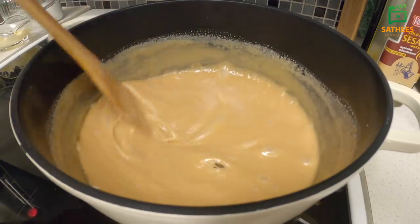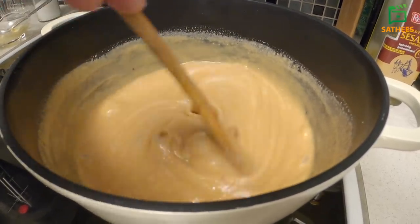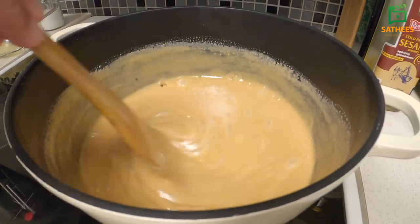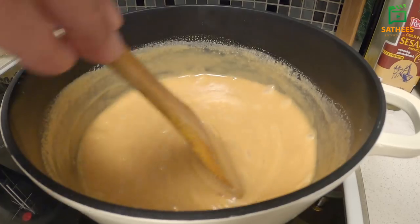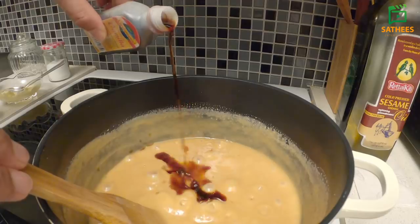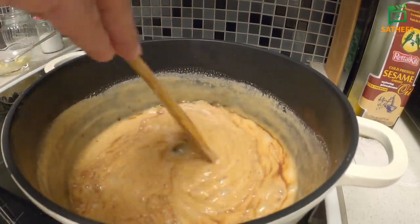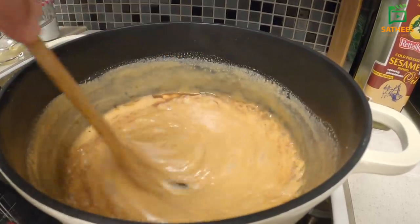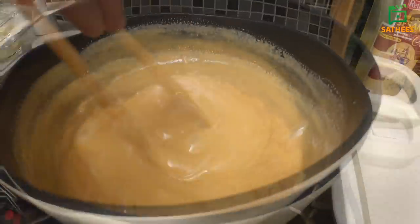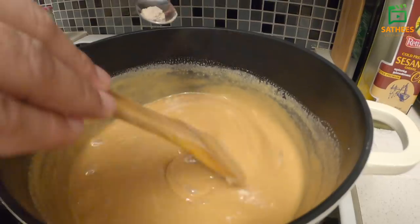Now I'm going to add a little bit of vanilla. I'll add vanilla to the vanilla. And after that, we will set them up to drink.